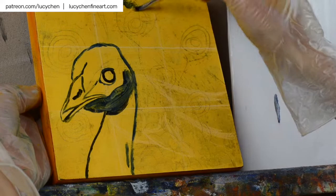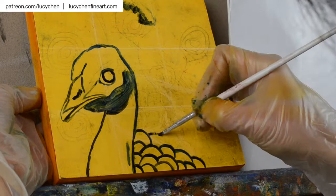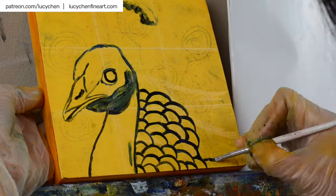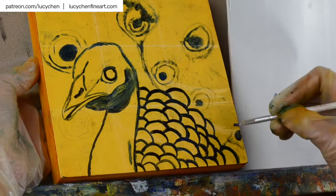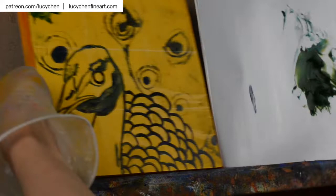They have been inspirations for generations of artists. In this painting time-lapse I'm using oil paint with cold wax medium and painting mostly with a palette knife. I will show you how to use the palette knife to create texture for the peacock feathers. The different parts of the feathers and the materials I used will be listed in the description below.